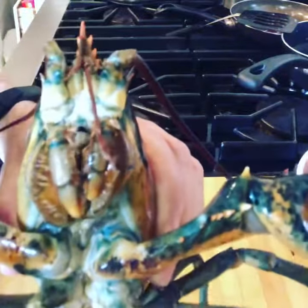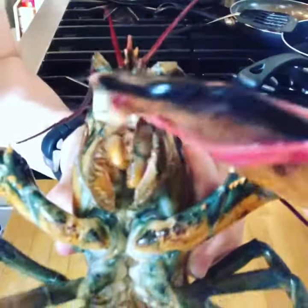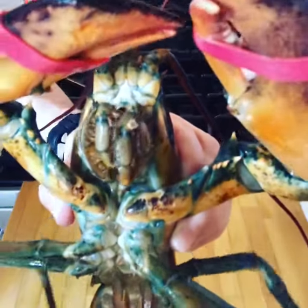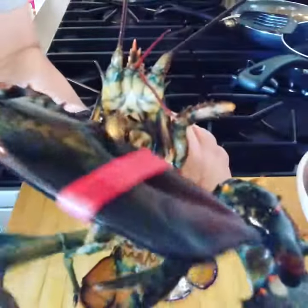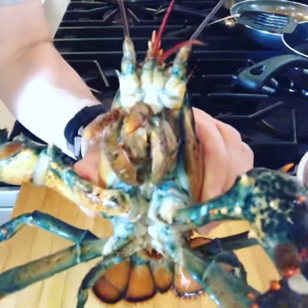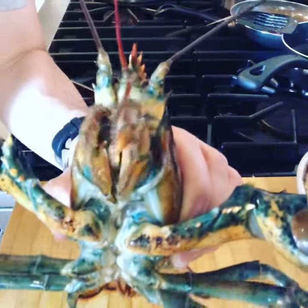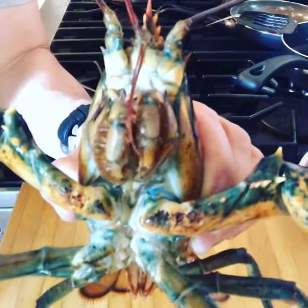Today we're going to make lobster risotto. We use live lobsters — we're going to poach these in shallots and garlic, vegetable stock, and white wine, just for a couple minutes until they're cooked, then let them cool, take all the meat out, make some delicious risotto, and make a great dinner. I'm sorry, lobster, I really am.